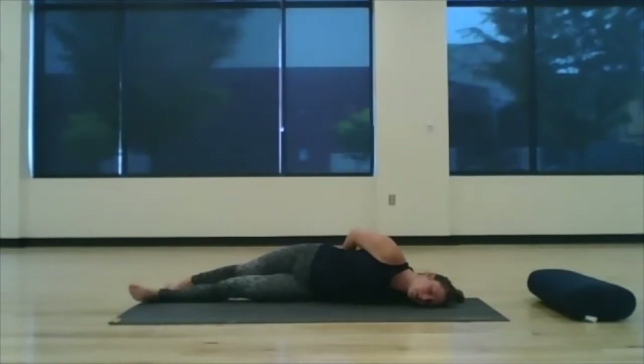Breathing through the chest and stomach. Take one more deep breath here and let it all relax from head to toe.